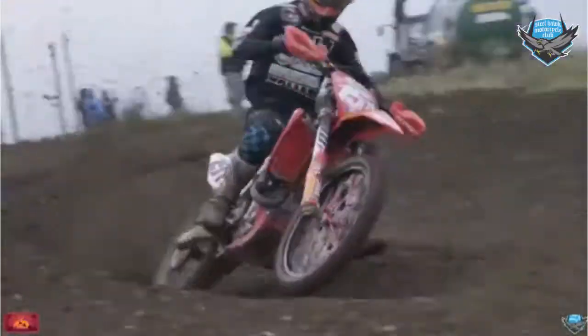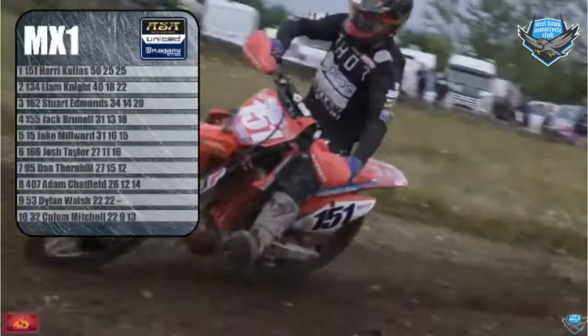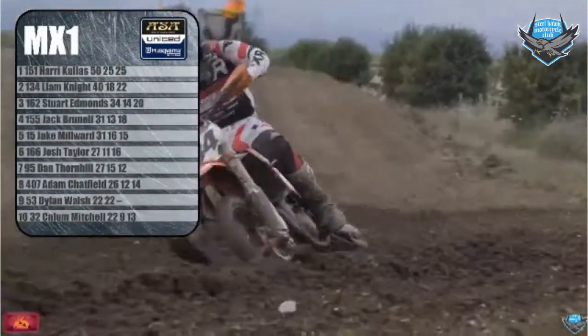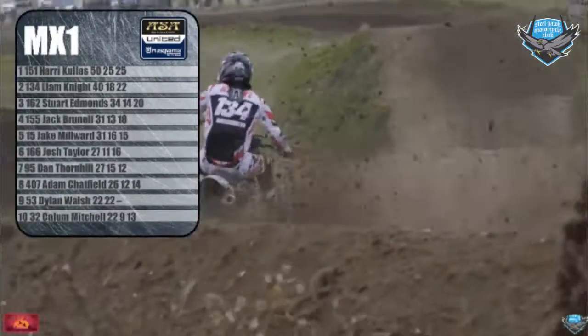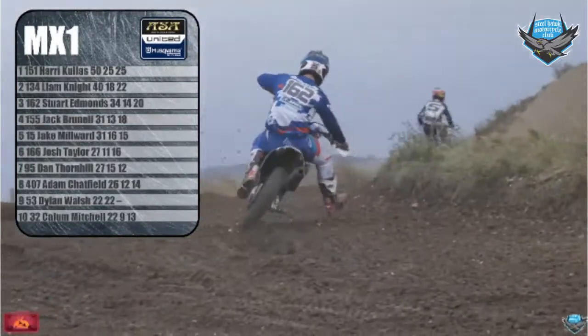In the AC United Husqvarna MX1 class, it was defending champion Harry Kulas going 1-1 on his Cab Screens DS Honda, romping to another victory in MX1, ahead of local rider Liam Knight on his Gabriel KTM going 4-2. And in third, on his Opico Husqvarna, coming all the way over from Ireland to race, was Stewie Edmonds.